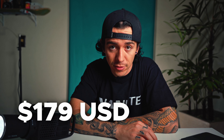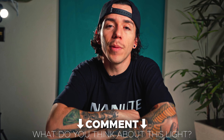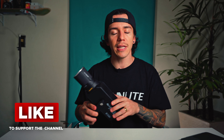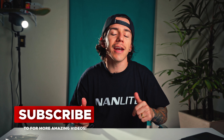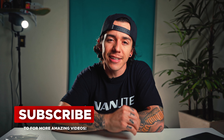Last but not least, the price — this light is $179 US dollars. Now I would like to know what you think about this light. Let me know in the comments down below if it's worth it. If you want to learn more about this light, I'll leave a link in the description below. Thank you very much for watching. I hope that you enjoyed — leave a like. If you want to support this channel, subscribe for my video reviews just like this one. I'll see you in the next video.